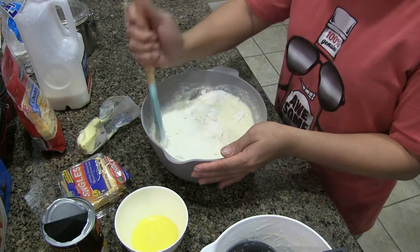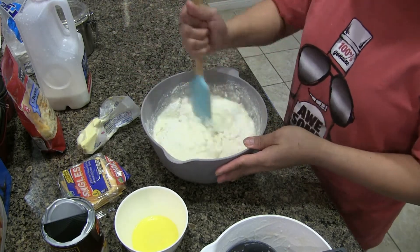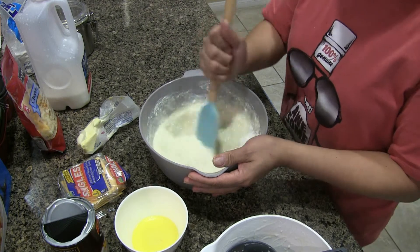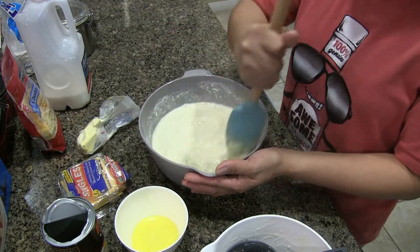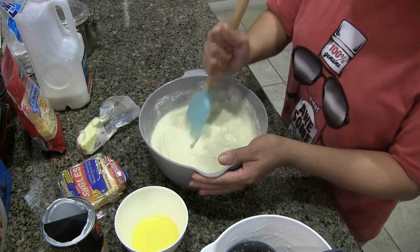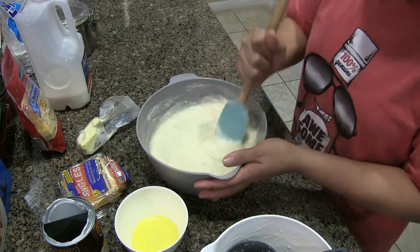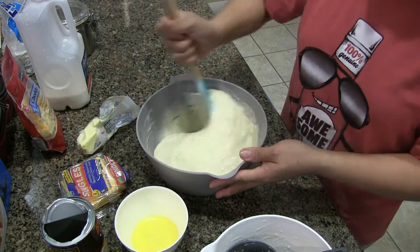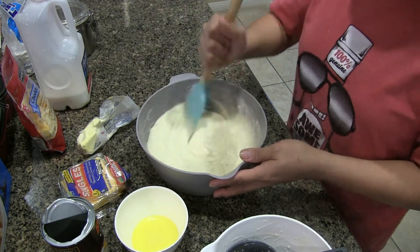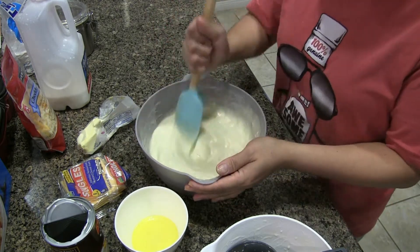Mix well until there are no lumps, and make the mixture smooth. It's already smooth — we can already steam it. This is similar to bibingka, the only difference is bibingka uses fresh coconut and is baked, while this one is steamed. I'll add more cheese because I want a cheesy puto.